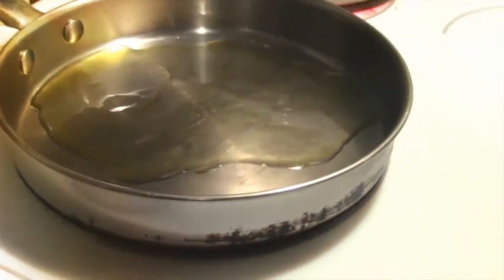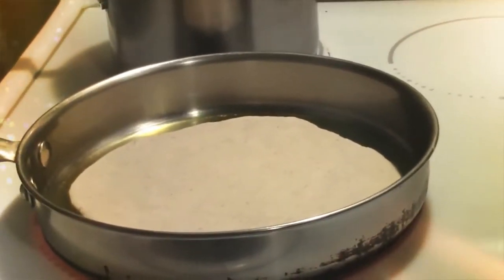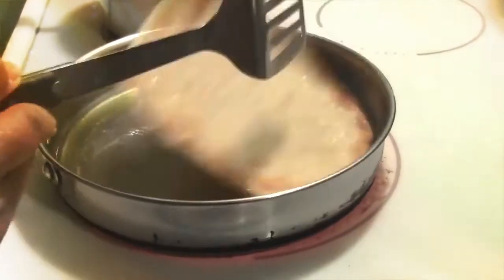Pour olive oil into a hot frying pan. Place the flattened dough onto the pan. Flip it after one side has turned golden brown. Repeat the same steps with the other ball of dough.